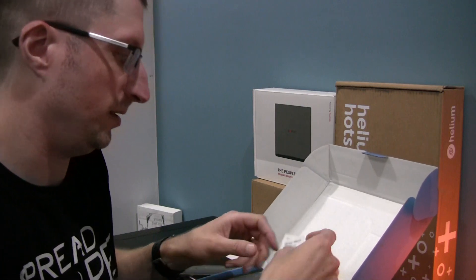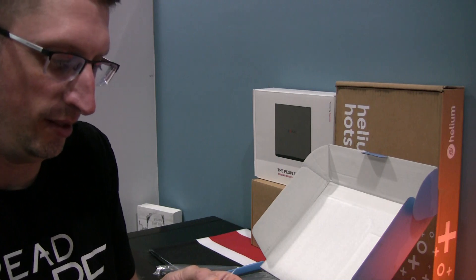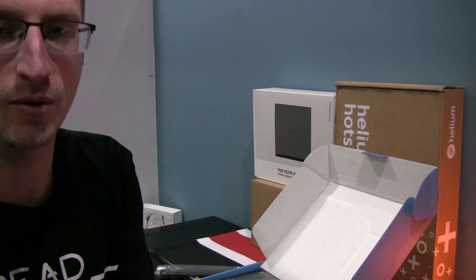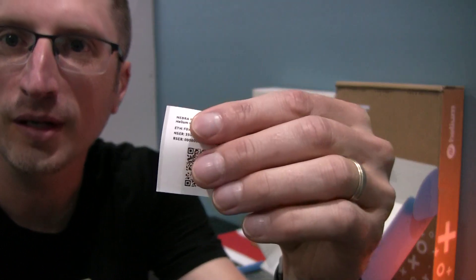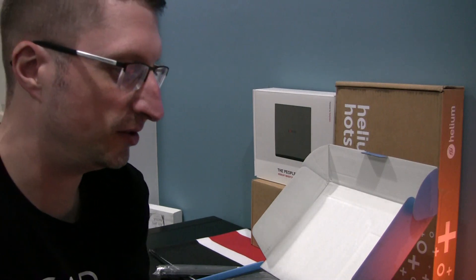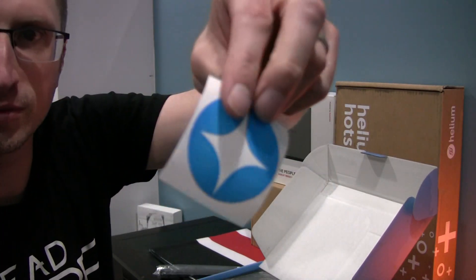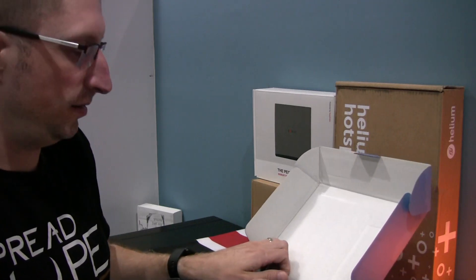There are a couple of stickers for frequency. They give information — it looks like MAC addresses or something like that. It gives you a QR code and some other details, so if you scan it you'll have some details in there. And then some very cool Nebra stickers — there's one and here's another one.